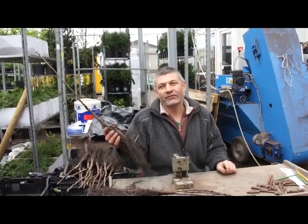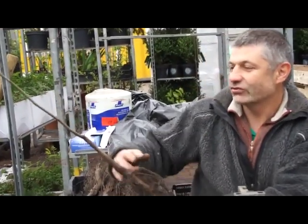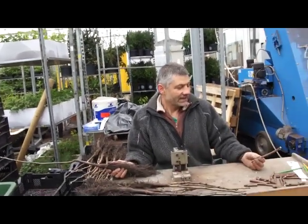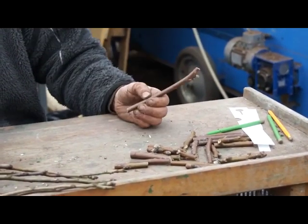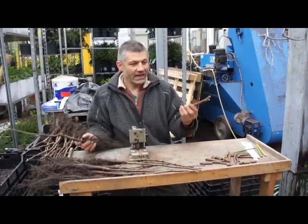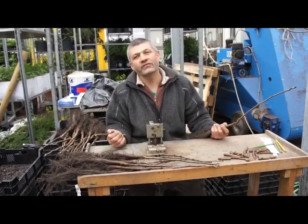Here we have the rootstock of a walnut. A nut was put into the ground last year, and it grew during the summer to that height — so it's quite fast growing. And on this side I have the variety, a good local variety from here with a big nut and a good taste. So we have to bring them together — I have to bring this good variety onto that rootstock.